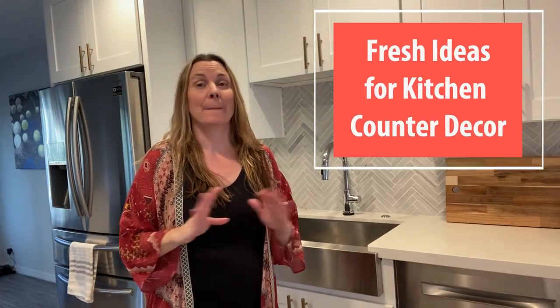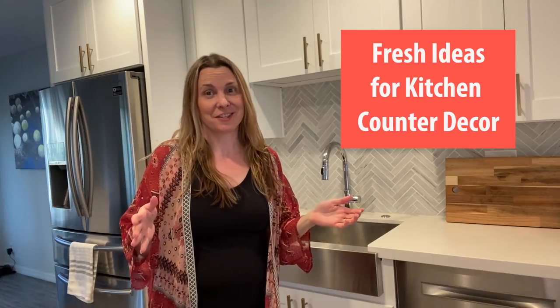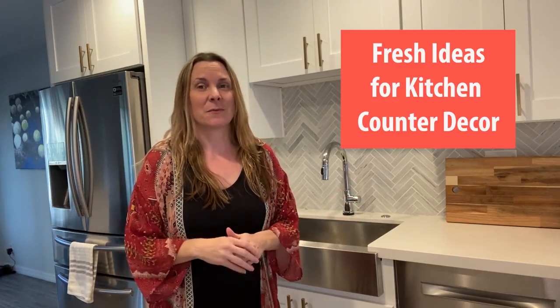Hi, I'm Keri from Penny Modern and today I'm here to give you a bunch of fresh ideas to decorate your kitchen countertops for spring. So first we'll cover making a focal point, then I'll go over using cutting boards, then we'll move on to cooking stuff, then sink stuff, and then at the end we'll do greenery and floral and a full tour of my kitchen.